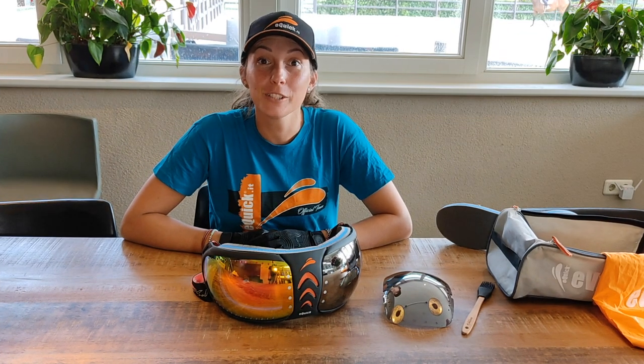Now we have new lenses for our eQuick divisor. I hope you enjoy the video and ciao from the eQuick team!